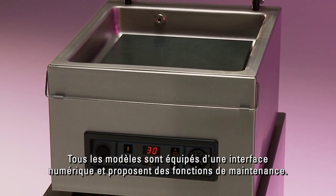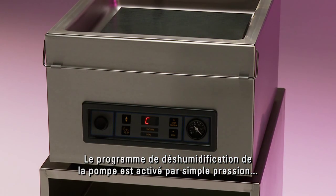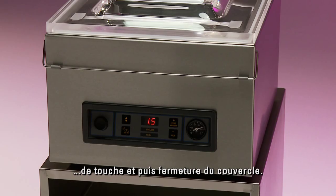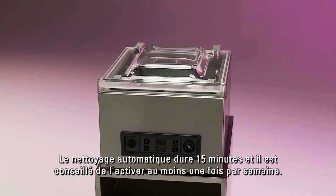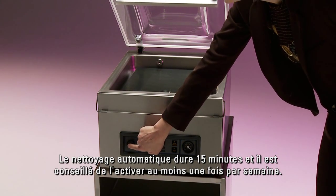All models are equipped with a digital interface and offer maintenance functions. The pump conditioning program is easily activated by pressing the button and closing the lid — the oil inside the pump will be cleaned. The duration of the program is 15 minutes, and it's advised to be used at least once a week.